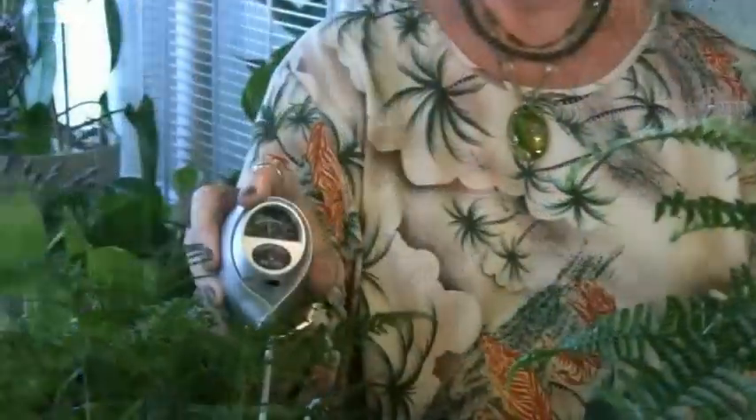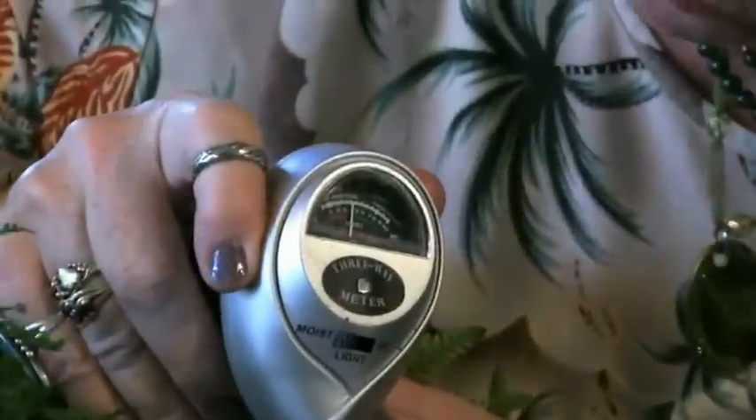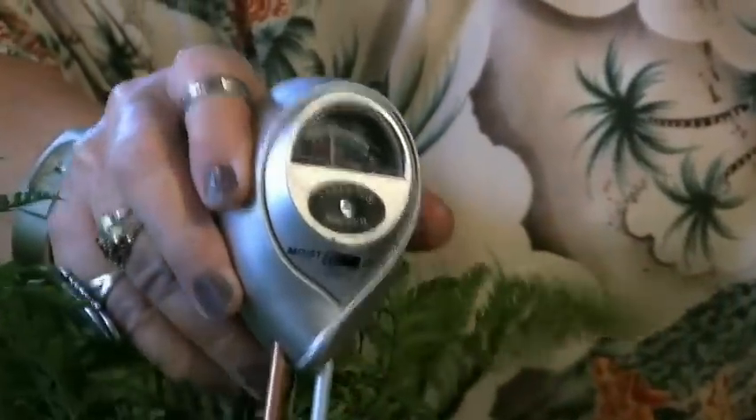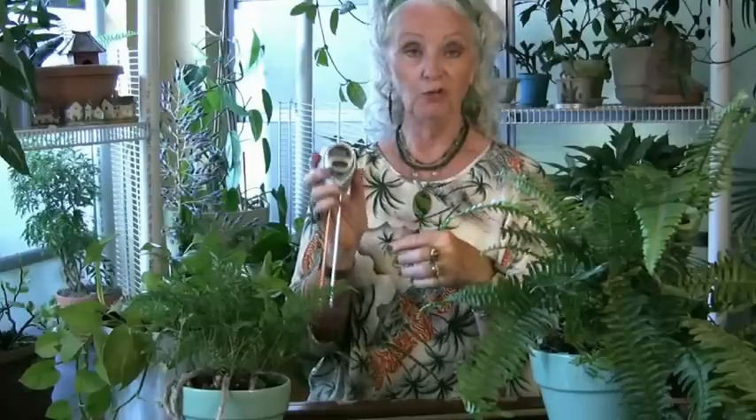You stick it into your plant and it will read. This one is reading moist — between moist and dry. The thing you need to do when using a moisture meter, after you stick it in the soil, is run your fingers along the rod — partly to clean it off, but partly to make sure it's matching what you see. Because if you feel moisture on there and the moisture meter is reading dry, that meter is not working or you have a soil condition you need to address.